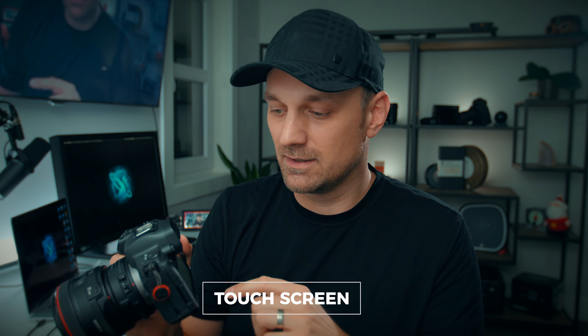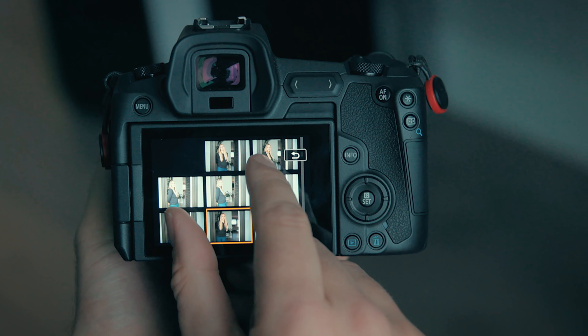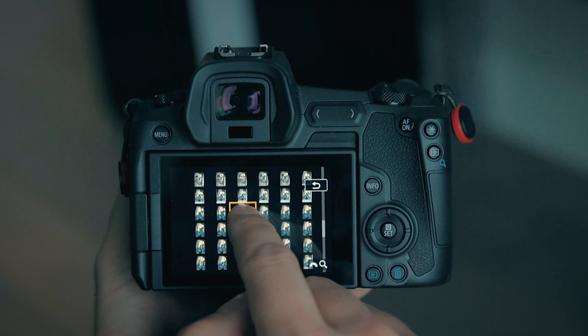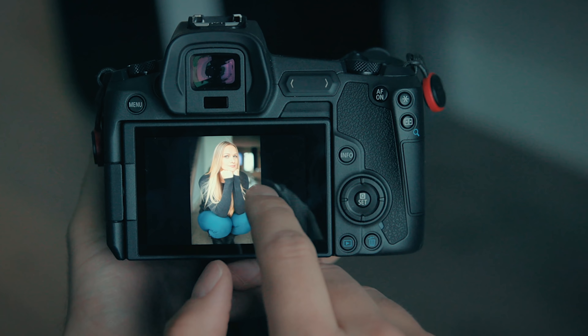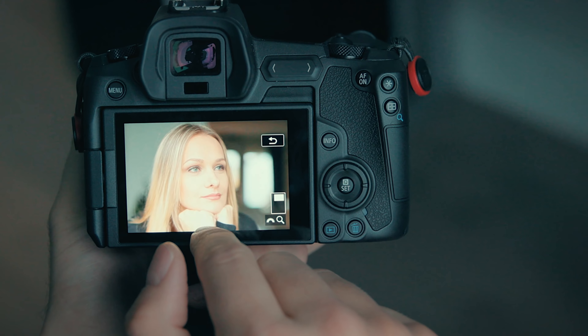One thing I really like about the flip screen is you're able to close it, which protects the screen while you're traveling — fantastic. Beyond the flip screen, the actual touchscreen is awesome. I love being able to pinch and zoom through photos and cycle through many photos really quickly. That's one of the things I didn't like about the 1DX — trying to cycle through so many photos. The touchscreen makes it a breeze, like using an iPhone. That workflow is easy and intuitive; tap to zoom, get to most settings quickly, zoom in, pan around the shot easily.